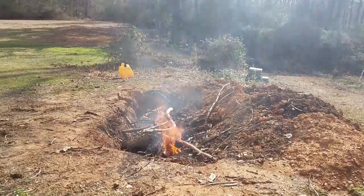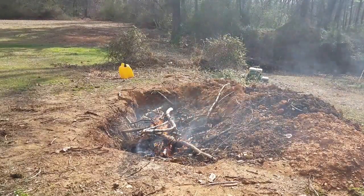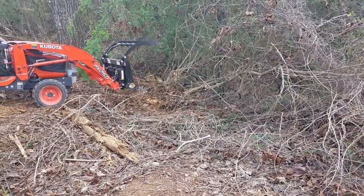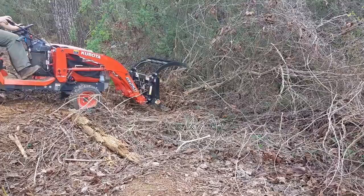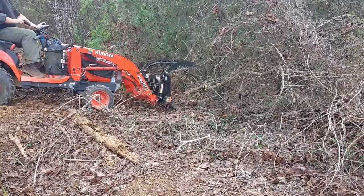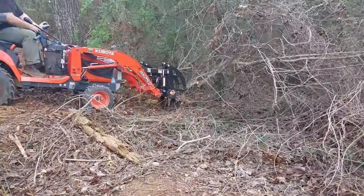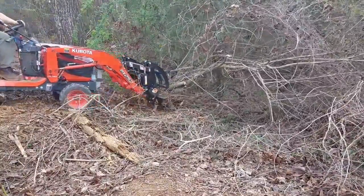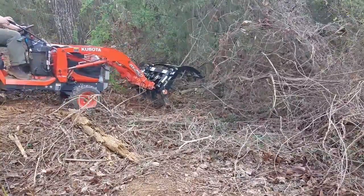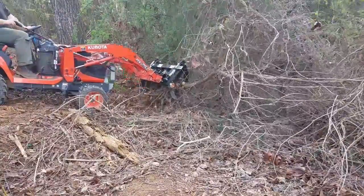I've put together a pretty good brush pile over on the other side of the property. I couldn't burn it fast enough and I really haven't been able to work on it for long periods of time. February is Girl Scout cookie month, so I've been really busy helping my daughter out at a cookie booth — she has to be at a cookie booth every weekend and I go with her.